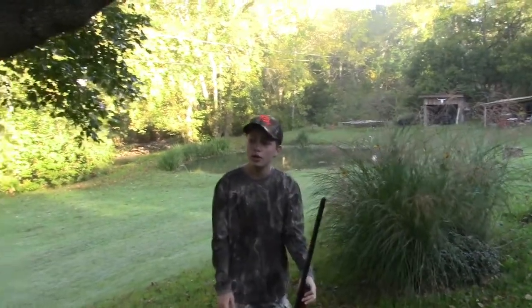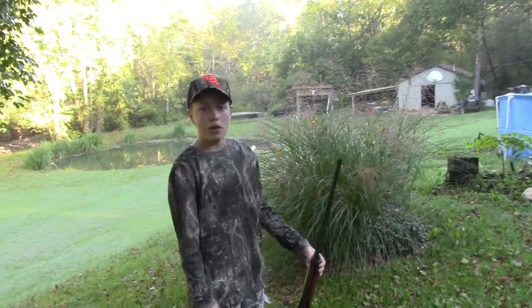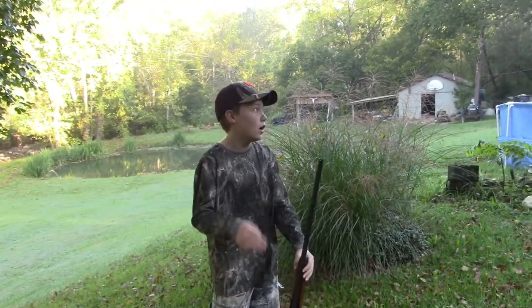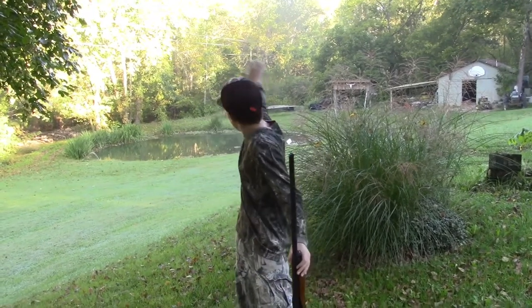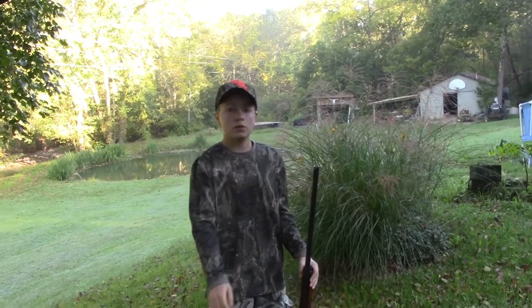What's up guys, welcome back to another episode. Today me, Jack, Pappy, and my little sister are going to go squirrel hunting. We're probably going to go over there and back there and do some, but hopefully we can get some squirrels for you guys.